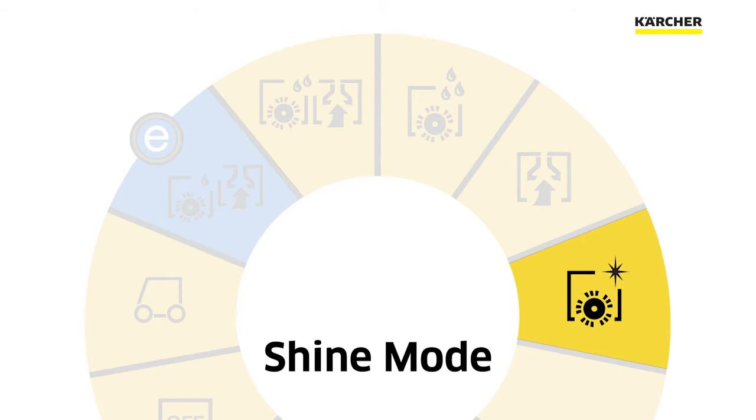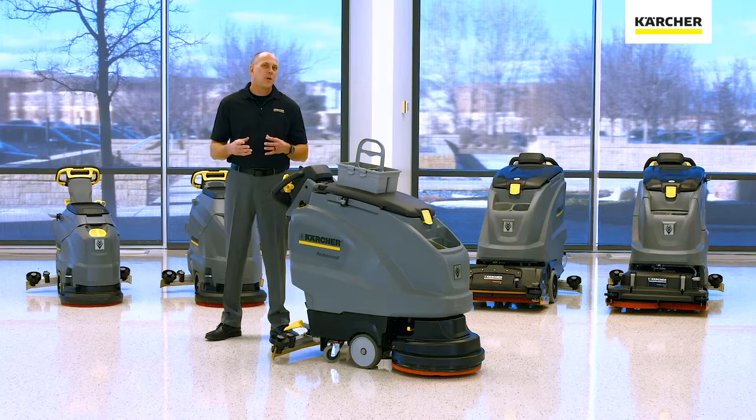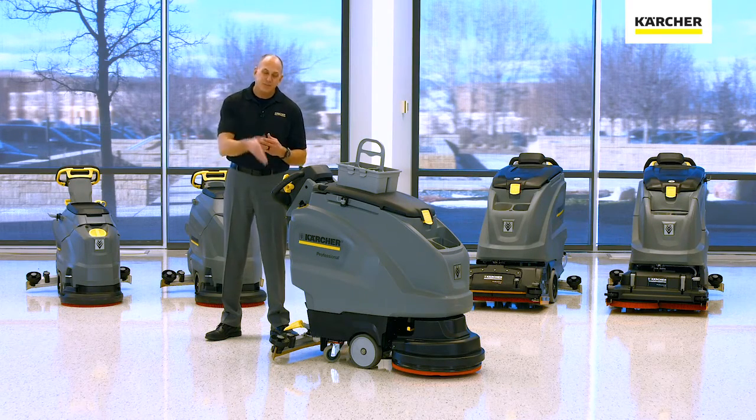The last thing you're going to see on the easy dial is shine mode, or some people call it sparkle mode. Now with a dry wipe brush or dry microfiber roller, it actually does put a decent shine on your floor because remember, it's also spinning at 1300 RPM at this point.